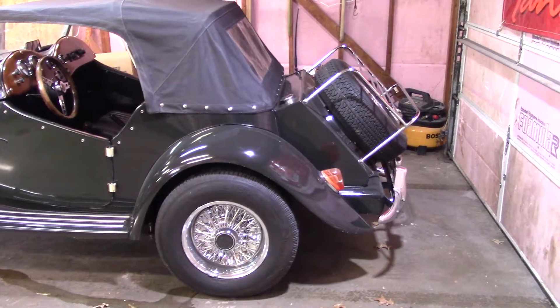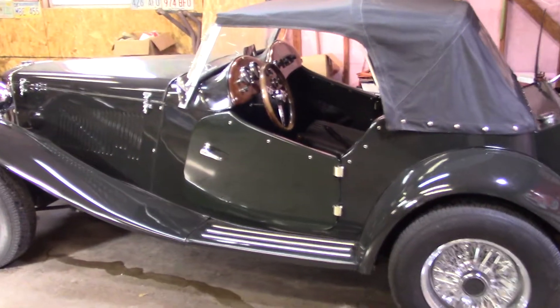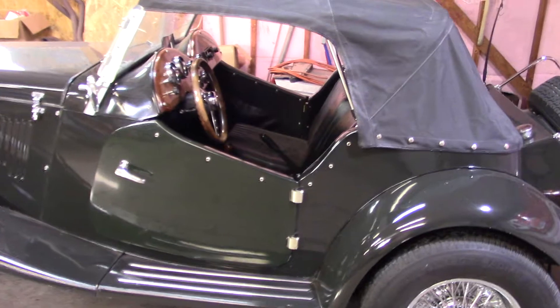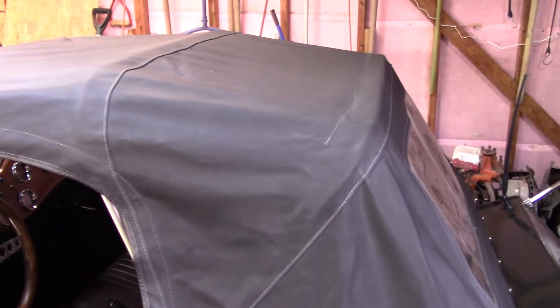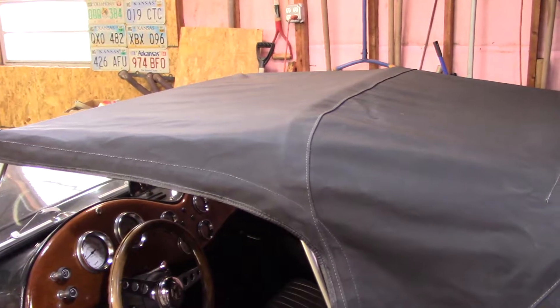This is supposed to be British race car green. Dad never liked the color — he thought it was more of a Hitler green, as he used to call it. The doors don't quite match the rest of the car, which means they were probably done somewhere else. That's about the only structure you have in a side impact — the body's pretty thick right here, probably an inch and a half or so, and then the door is too, but you don't have much there. The top is up; I usually do that in the winter time to keep it stretched out.